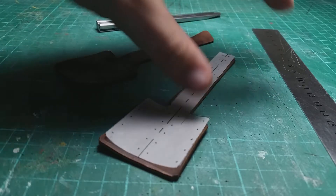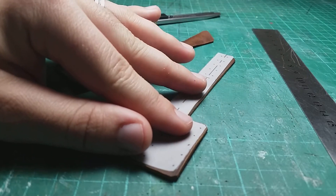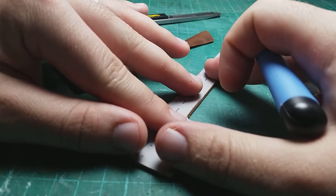Next, you need to push holes through the template and leather with a tailor's awl for the needle and thread to go through.